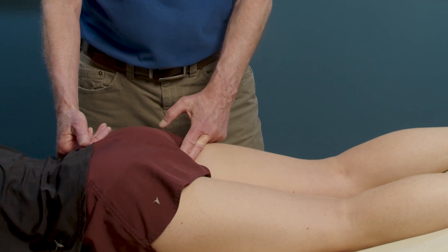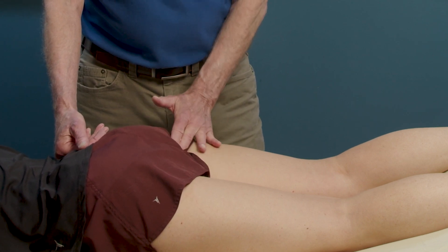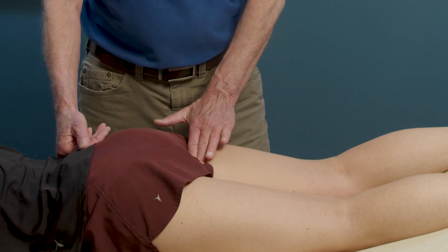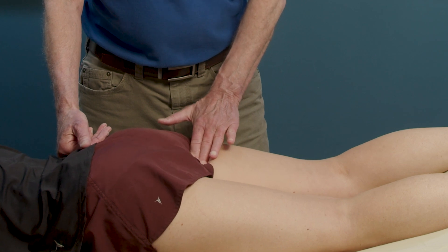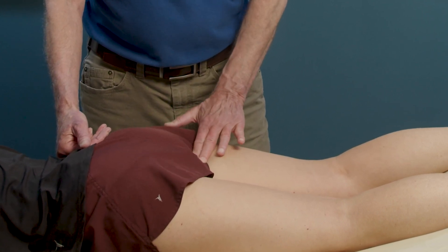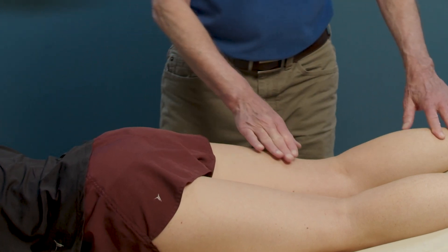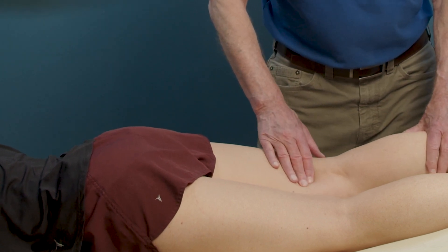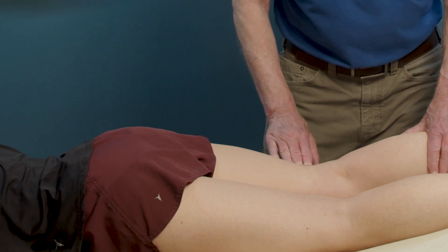Rubbing back and forth slowly, checking to see if any of this tissue is tender. Any tenderness here, Sammy? Good. Then we can come down onto the musculotendinous junction, just off of the ischial tuberosity onto the leg — this would be the myotendinous junction of the hamstrings — palpating for pain or discomfort somewhere along the width of this tissue. We'll also palpate at the distal end for the myotendinous junction for semitendinosus and semimembranosus, as well as for biceps femoris.